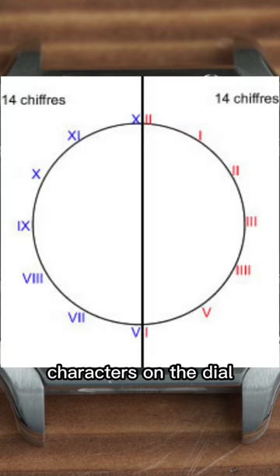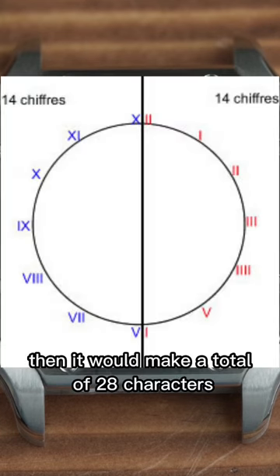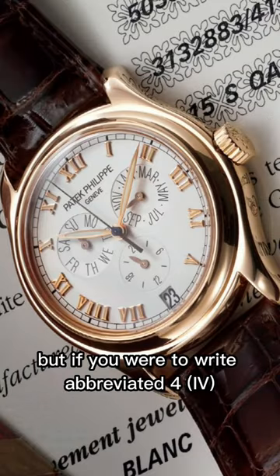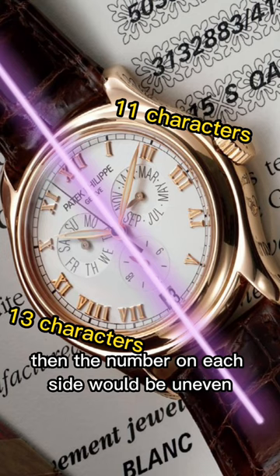And if you were to count all the characters on the dial written this way, it would make a total of 28 characters — 14 on each side split down the middle. But if you were to write the abbreviated IV, then the number on each side would be uneven.